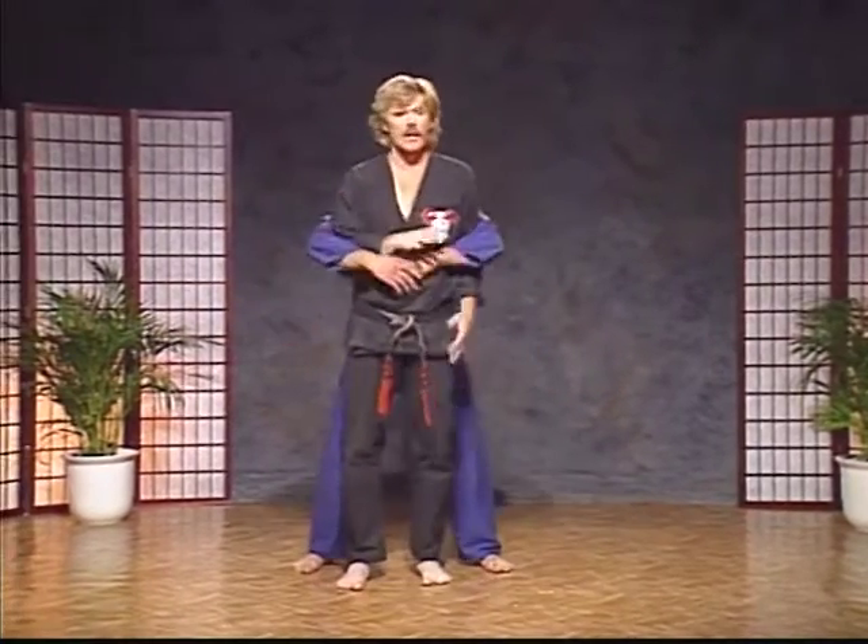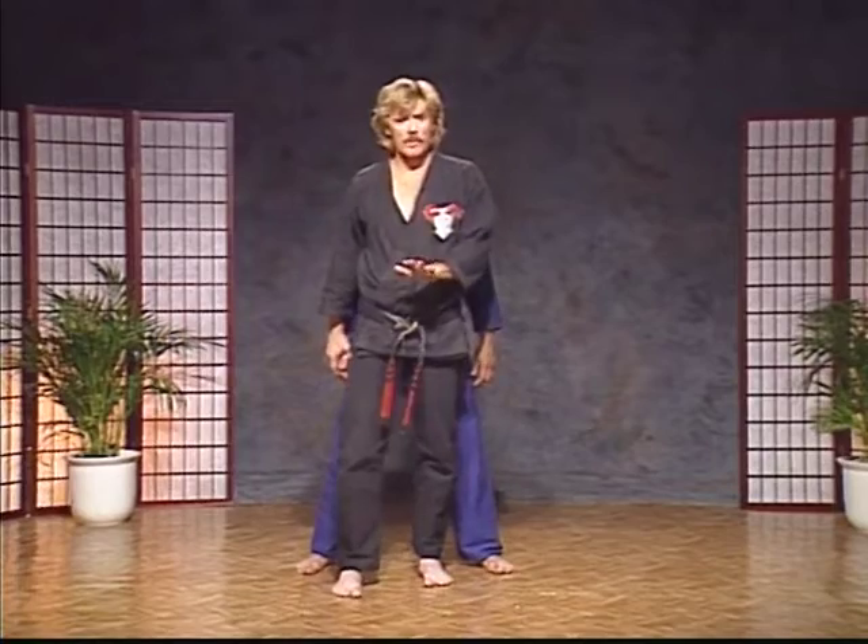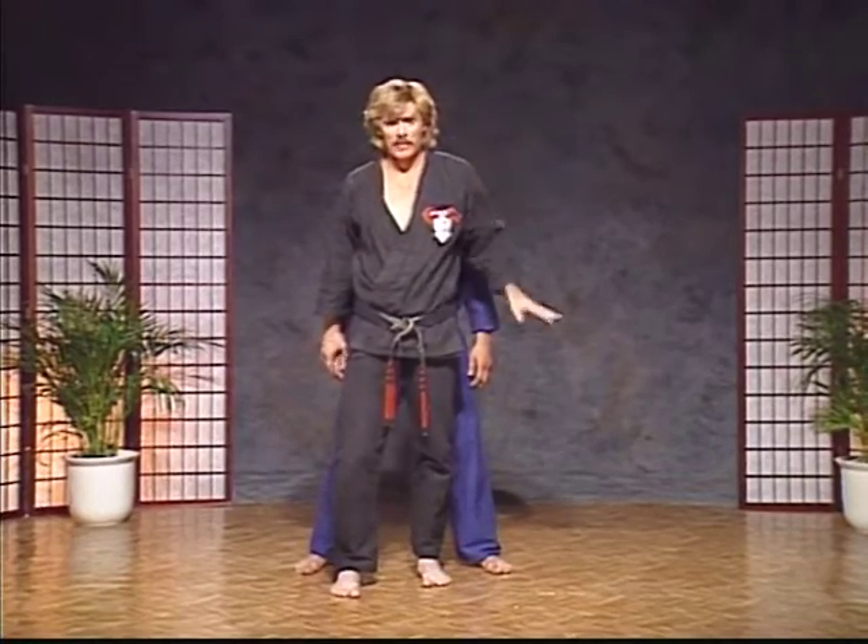Let's try this again. Make sure — I don't care what you do — but drop your weight. You've got to control that guy's height back there.